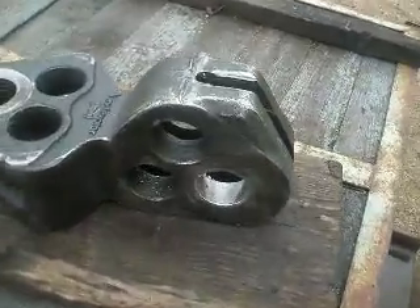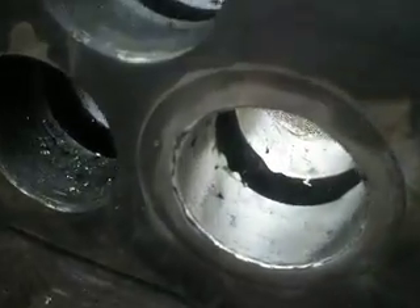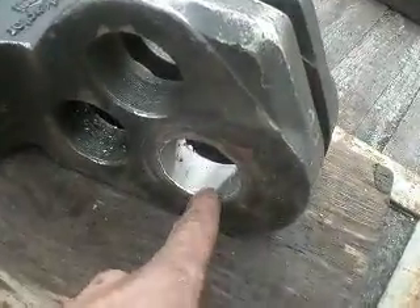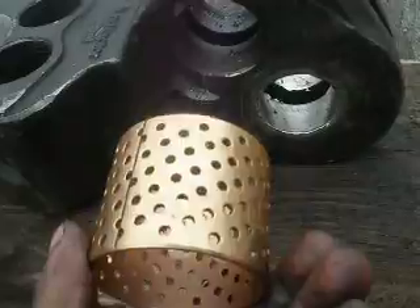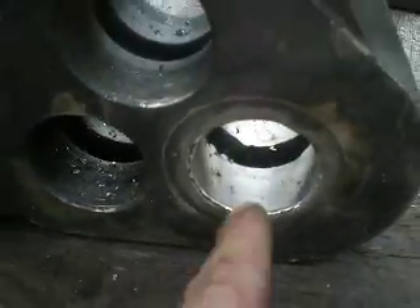This board is fixed now, but the weld was bad — there are some damages in the weld. Next time I will make this board larger and set in something like a bronze bush, which is easy to exchange, and much better for this application.